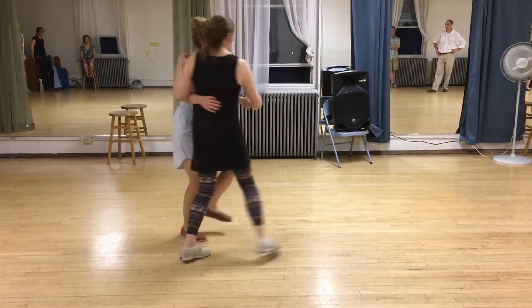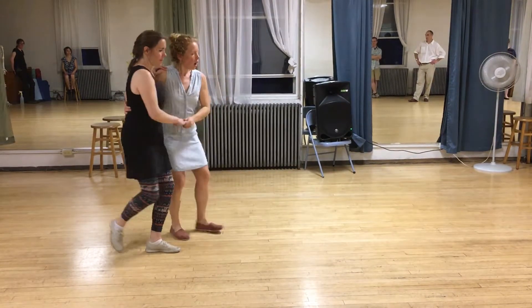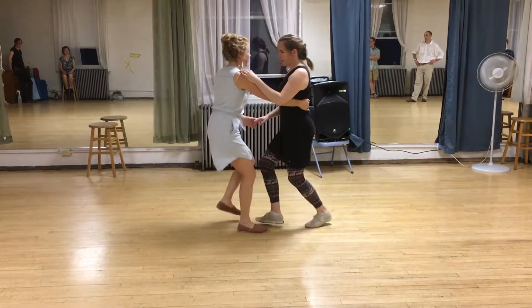From the side, we've got a front step, follow in front, step, and step. We also talked about how the follows need to go all the way to the end of the line, all the way back in the lead's hand, and then all the way to the end of the line, so they get this little stretch to come back to their lead.